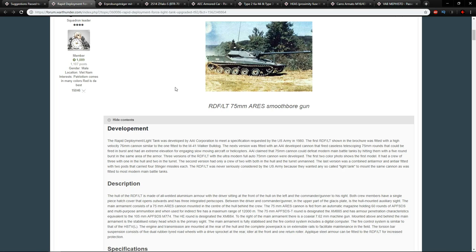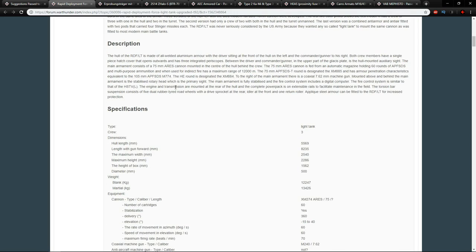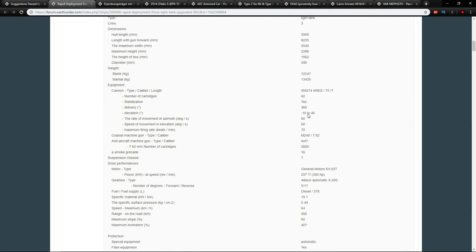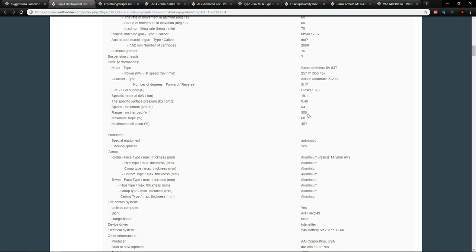There are two major versions: one has the 75mm and the other has the 76mm. We're going to focus on the one with the fully automatic 75mm, as it's the more interesting option. In 1980, the AAI Corporation started developing the Rapid Deployment Light Tank, resulting in the RDF/LT 75mm. It has an incredibly low silhouette, a 75mm gun, and three crew — two in the turret and a driver — with extreme angles designed to deflect shells.